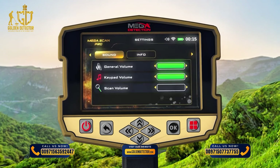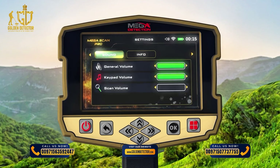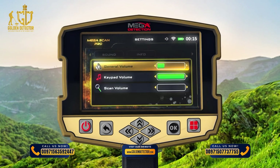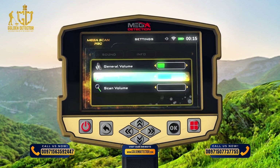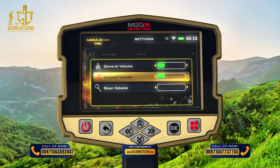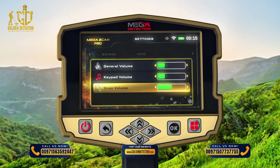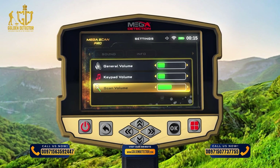Sound: The user can control the device's sound status using this menu. General Volume Level: Use this option to control the sound of the whole device. Button Pad Volume: Use this option to control the button pad sound volume. Scan Volume: Use to select the sound setting you need to change, press ON, then use the controls to change the sound volume.